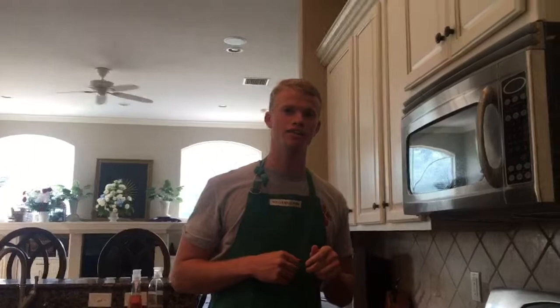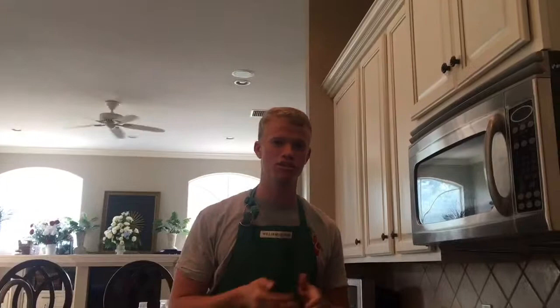Bubble and Squeak actually started out as all the leftovers from the Sunday night supper and was a well-known Monday meal, because they take all the leftovers such as the potatoes, the vegetables, and then the morning bacon, put it in a bowl together and mashed it all up.